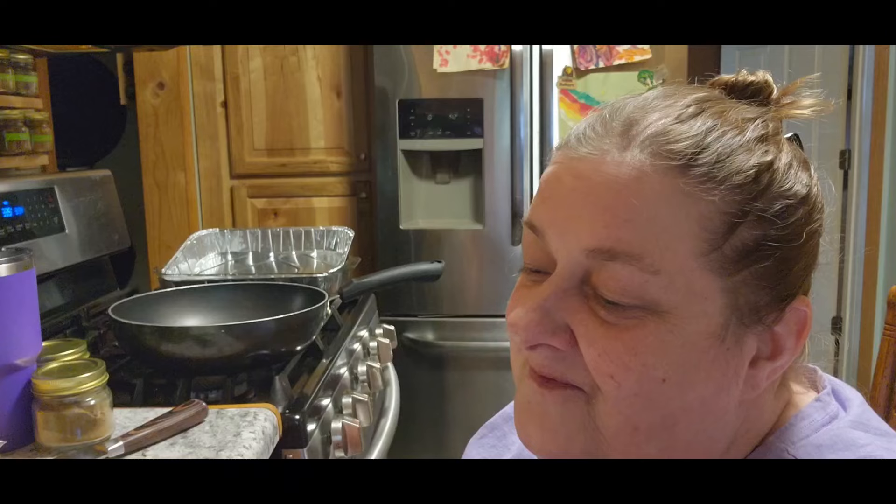Hi guys, it's Chris with City Girl Homestead. So, back for supper and I am making the same thing for Christopher that I'm making for me and Tom. The only difference is I'll be baking mine and not theirs. So I am going to make chicken enchiladas and let's see how they turn out.